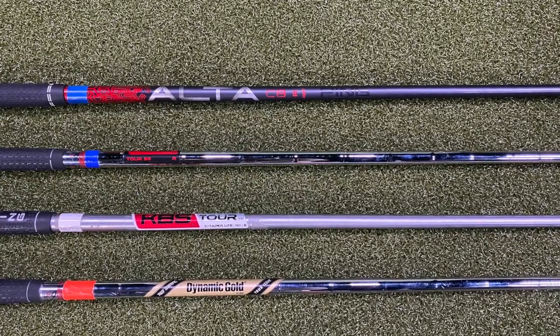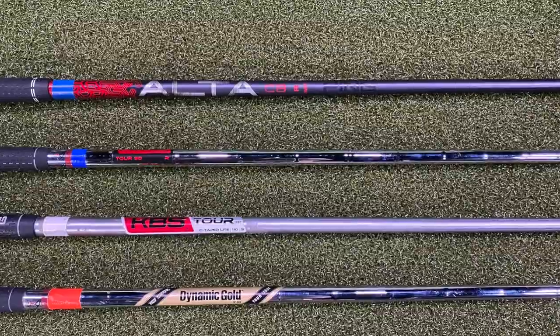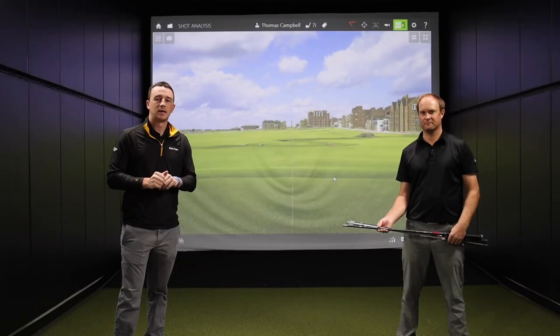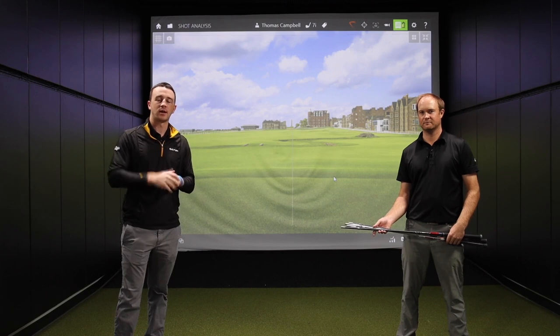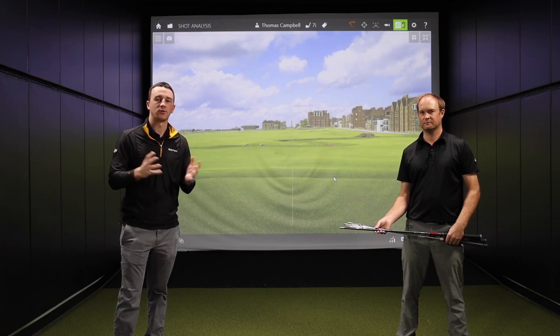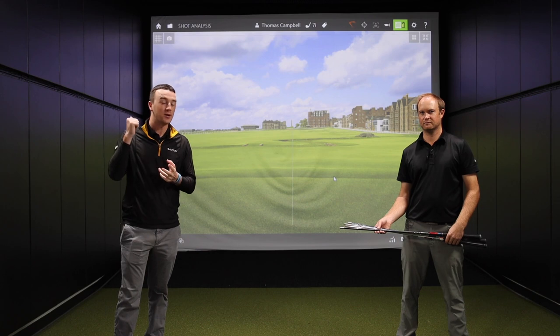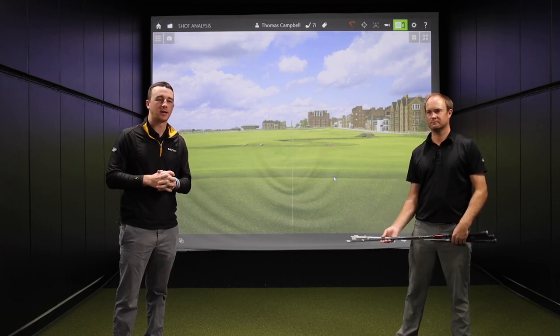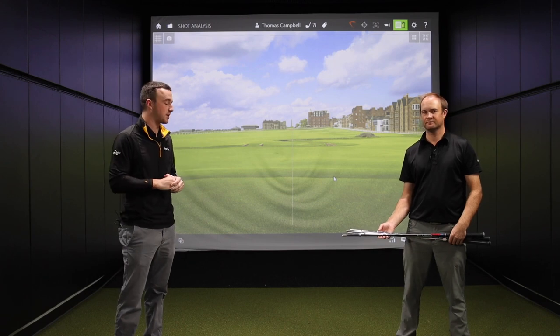What we're going to do is have Thomas go ahead and hit 16 shots, four with each shaft. Then we'll come back and see what we find out from this test. If you haven't yet, subscribe to our channel and give this video a like — we're really trying to grow the channel. We appreciate everybody joining the community. And we do have some construction going on, so bear with us as we power through that.